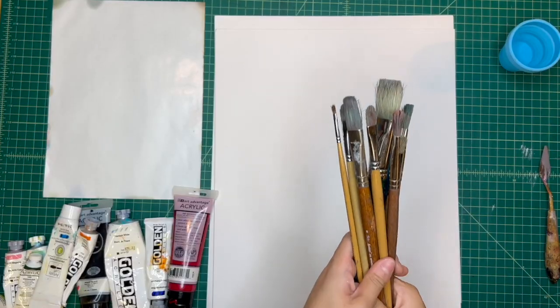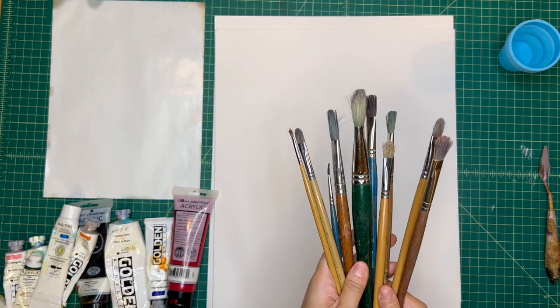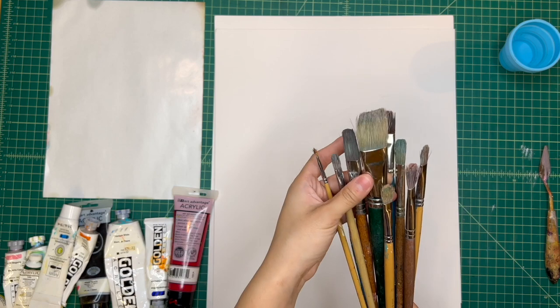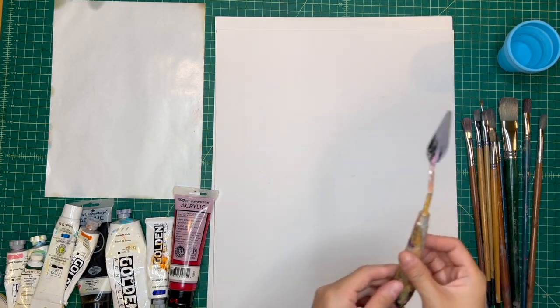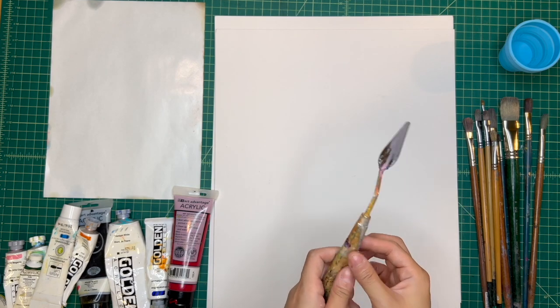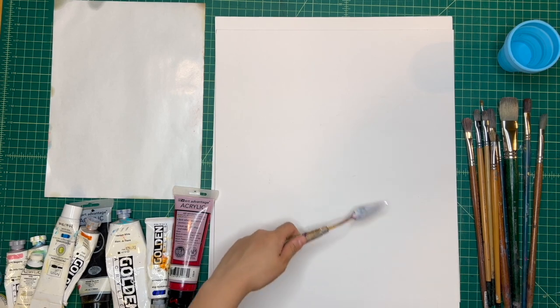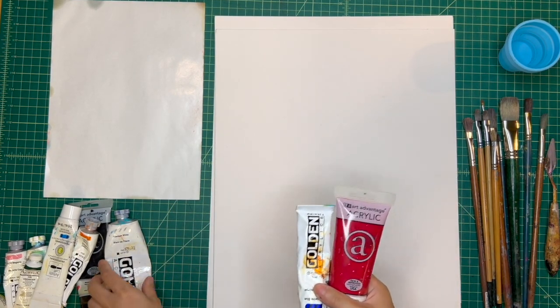Through these painting exercises and experiments, we can explore the what-ifs when using gestures, colors, and patterns. For supplies, you'll need some paint brushes — I like to have a wide variety, some small and some big. You might also want to have a paint knife, which will help you blend colors together and create texture on the canvas. Some supplies you'll need are some acrylic paint.